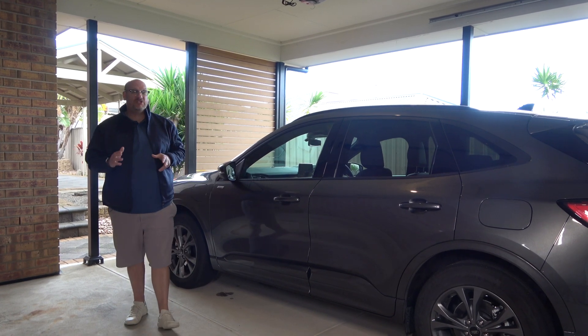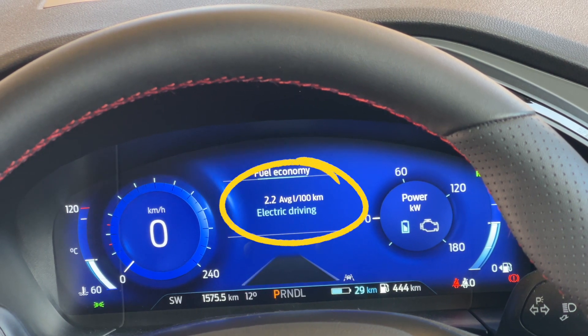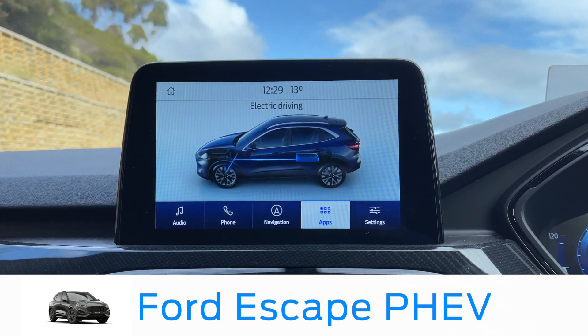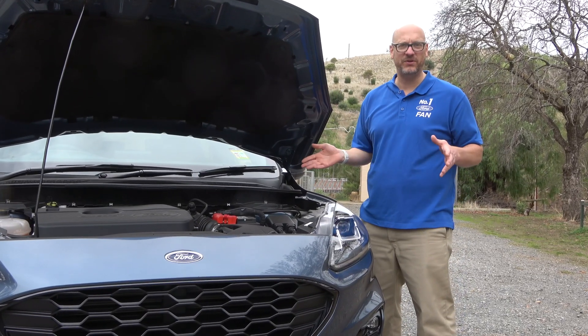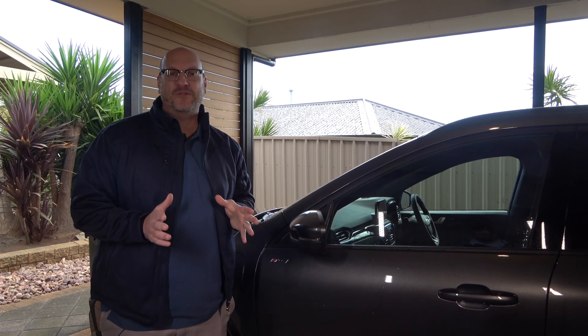In this video I'm going to tell you about the electric modes and how I achieved 2.2 litres per 100 kilometres in the all-new Ford Escape plug-in hybrid vehicle. You've all heard about the Ford Escape — you can check my video on that — but in this video I'm talking about the plug-in hybrid electric vehicle.